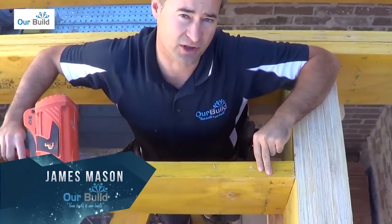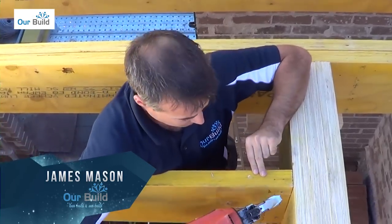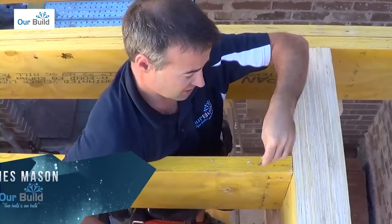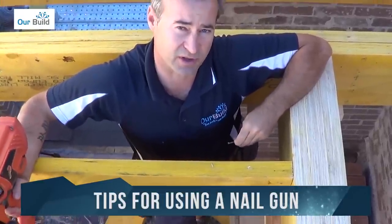In this demo I'm going to show you a good way to skew fix with a nail gun. We're going to nail this down through the side and skew it into position. I'll show you how that works and how to get the best possible fixing when using the nail gun.